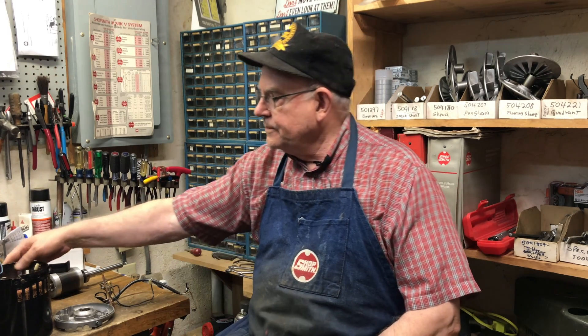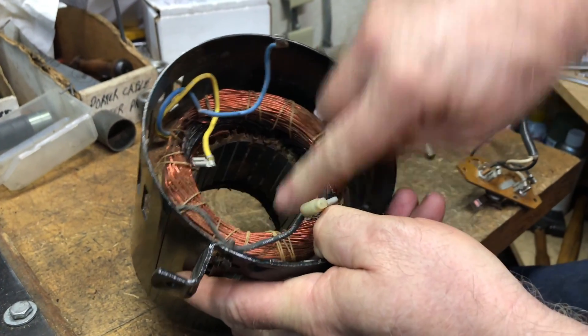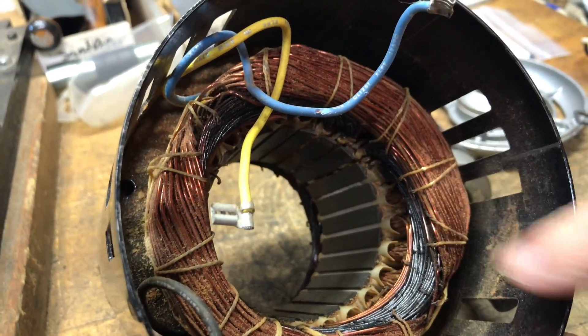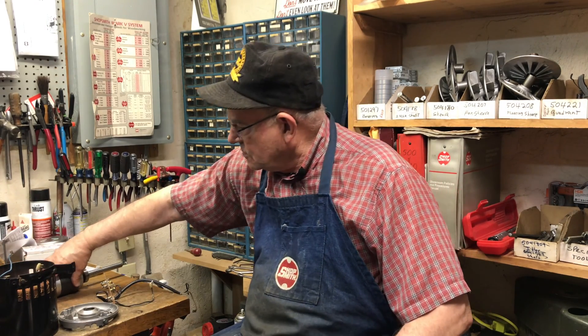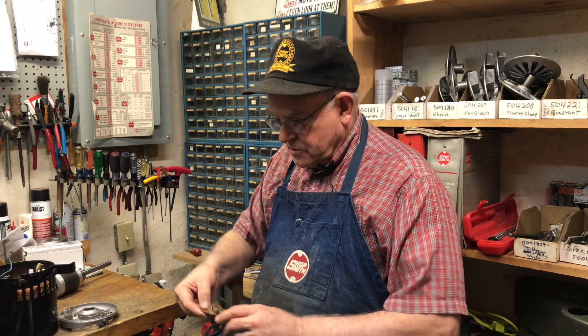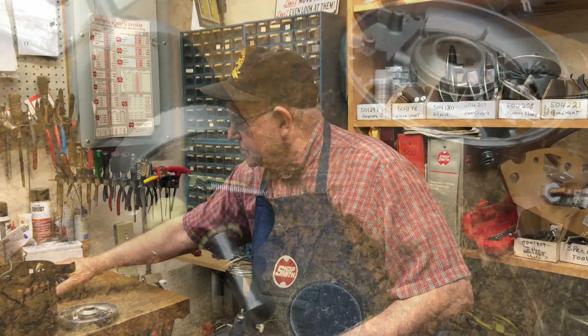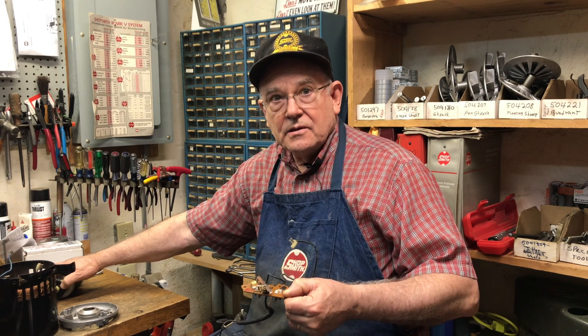In a previous video I talked about different motor failures. If you hear your motor hum when you turn it on and it doesn't start running, turn it off right away. I'm going to show you here — you can see this winding all burned up. That is the start winding. It has small wires, and if you apply all the electricity to it through the start switch, when you get up to speed this will throw open and let the start switch open up.